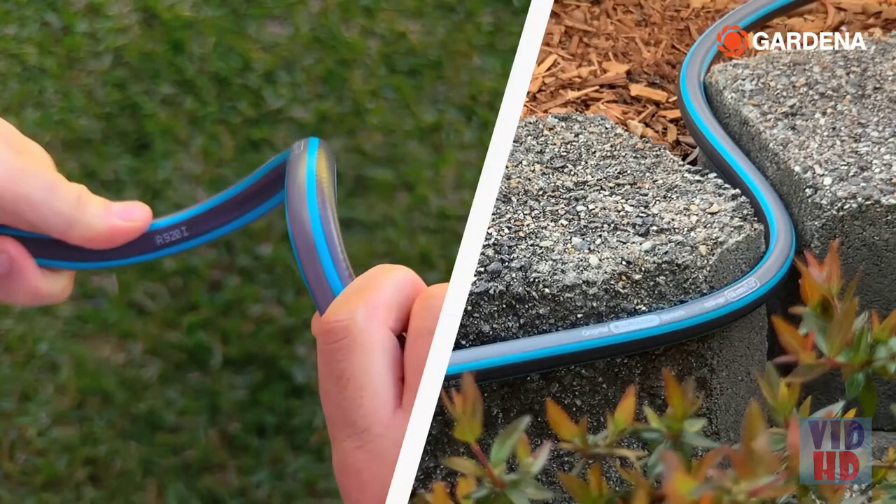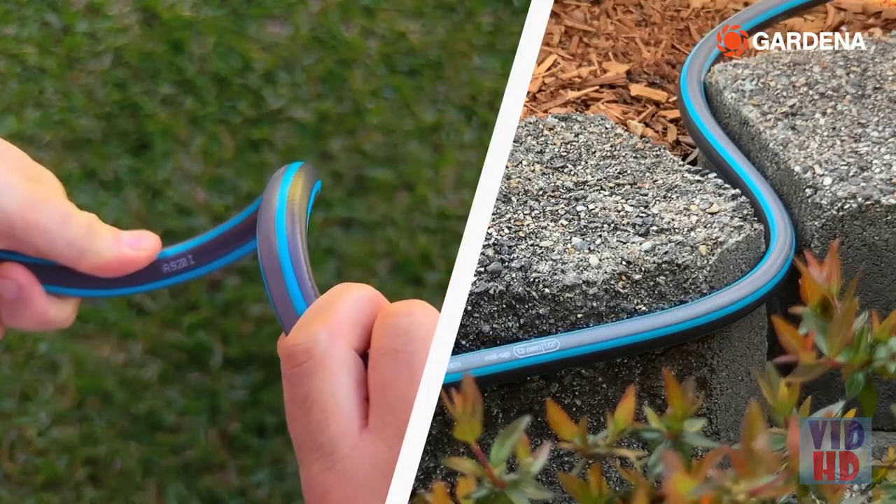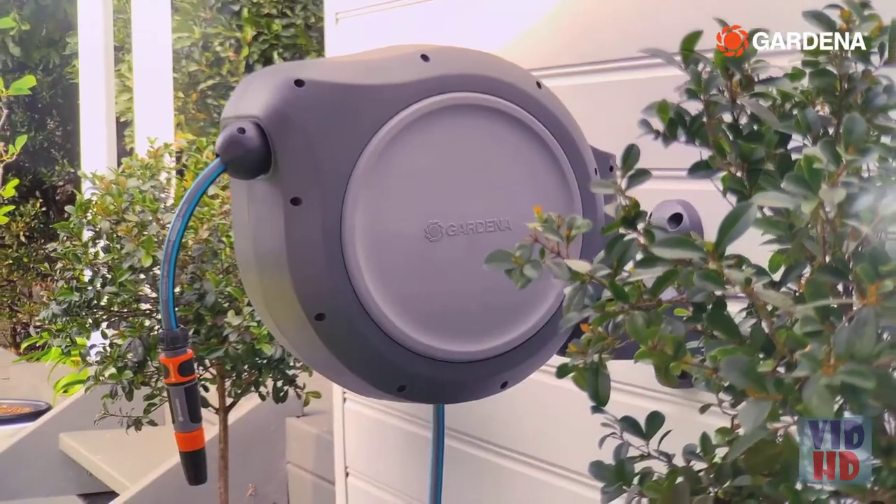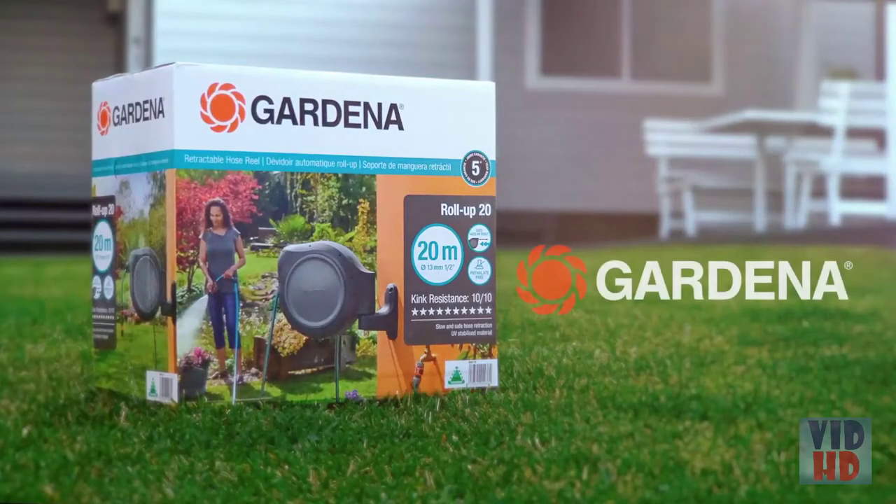Easy operation, thanks to our 10 out of 10 kink resistant premium hose. And smooth retraction makes watering your garden easier than ever. Gardena's new retractable hose reel.